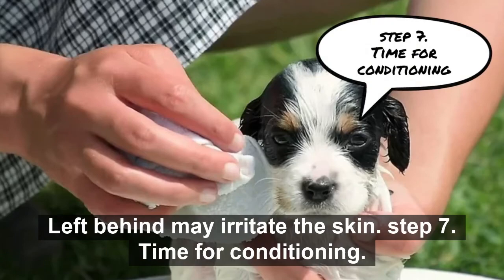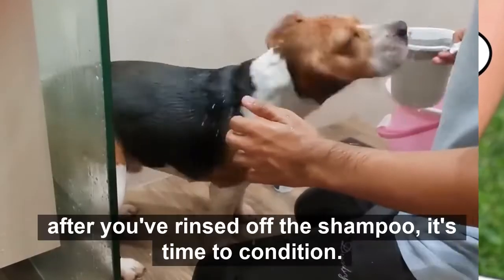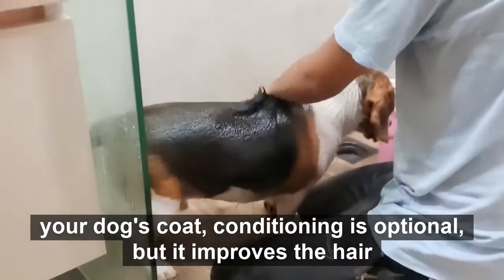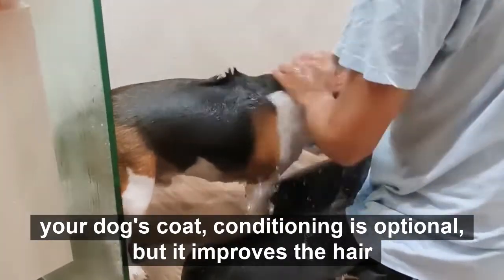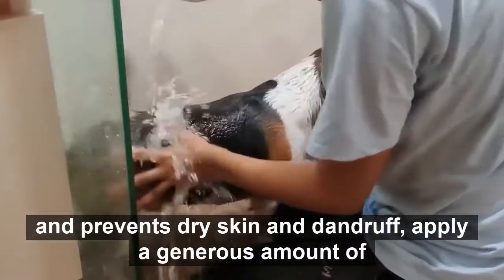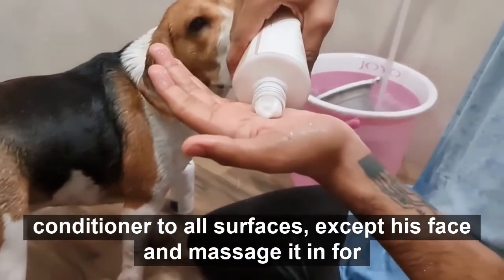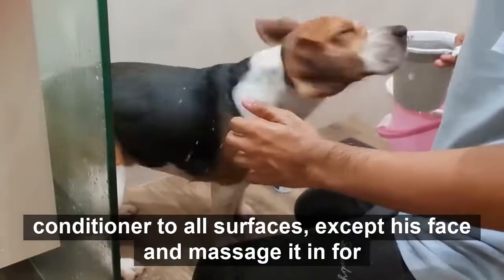Step 7: Time for conditioning. After you've rinsed off the shampoo, it's time to condition your dog's coat. Conditioning is optional, but it improves the hair and prevents dry skin and dandruff. Apply a generous amount of conditioner to all surfaces except his face and massage it in for 3-5 minutes.